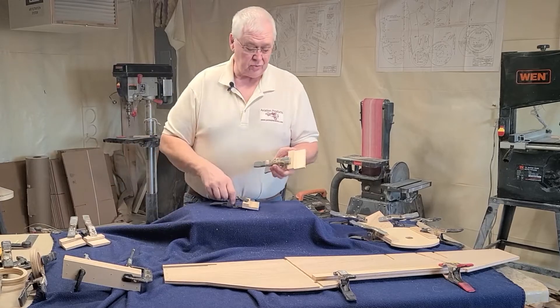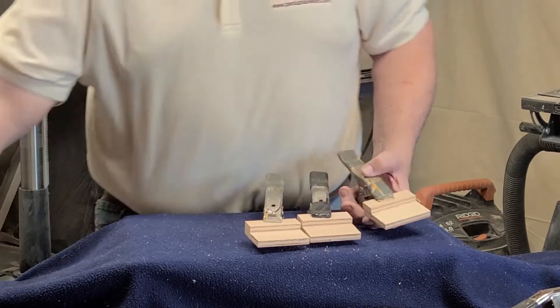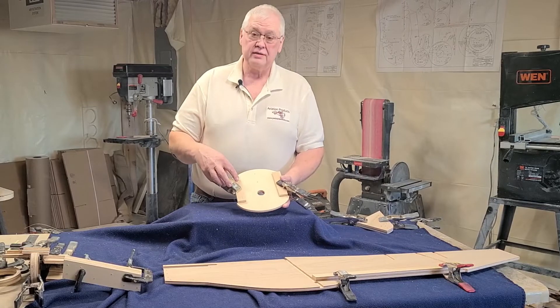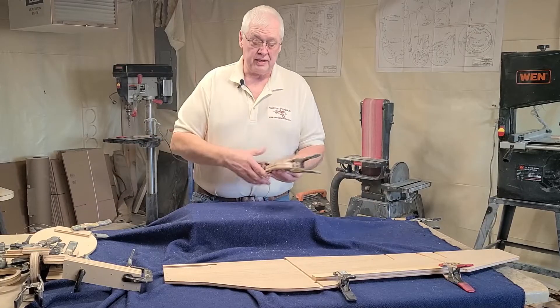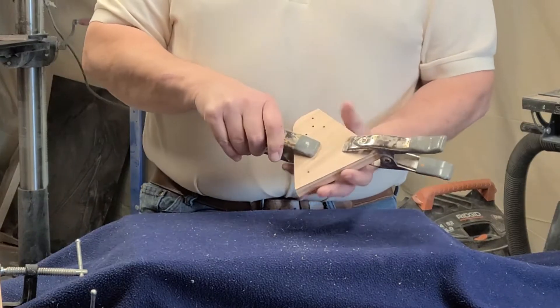Your pedals — you glue one pedal spacer onto a pedal, so you're going to have four of those glued together. You take your nose firewall and glue your doublers on either side — that's what that looks like. Your bell crank support: you have two of them, you glue those together and let dry overnight.